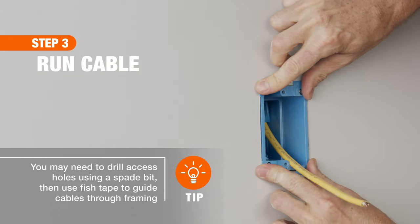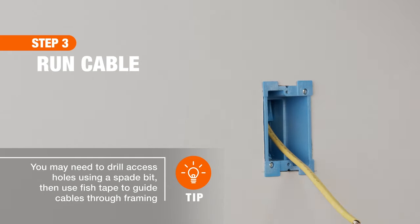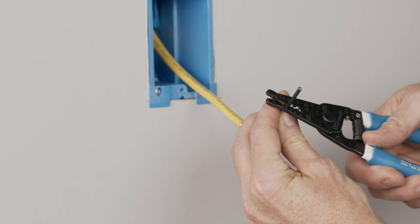Pull the cable through the opening and electrical box and secure the box to the wall. Use wire strippers to expose the wire ends of the cable.